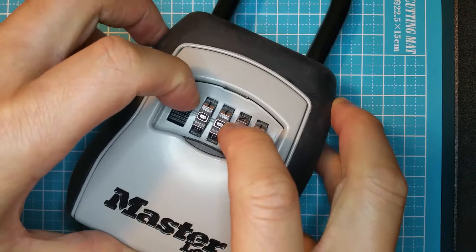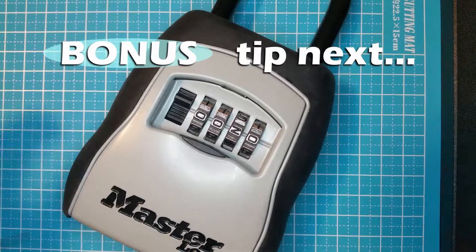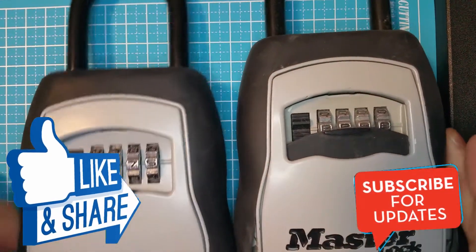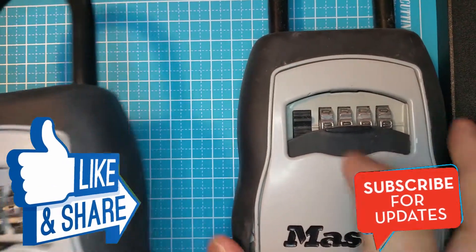So be careful when using these types of lockboxes. If you found this useful or think someone else would too, then please share this video and smash that like button. And don't forget to subscribe.